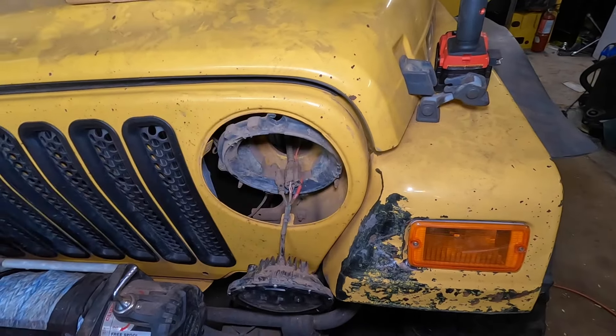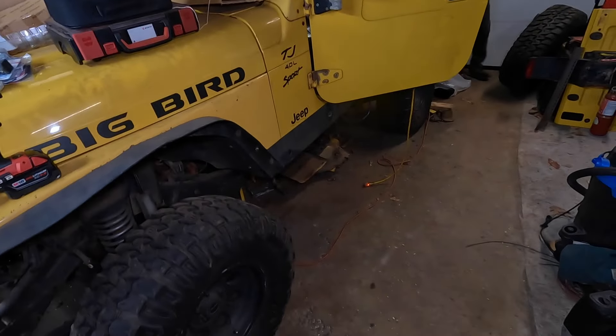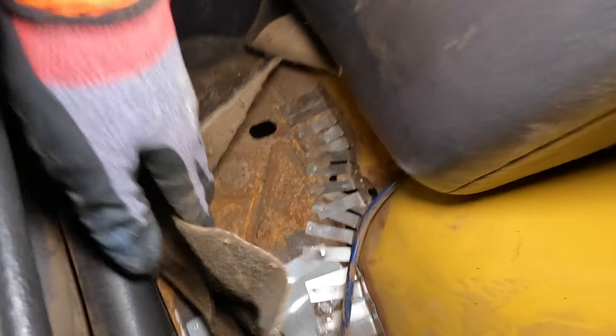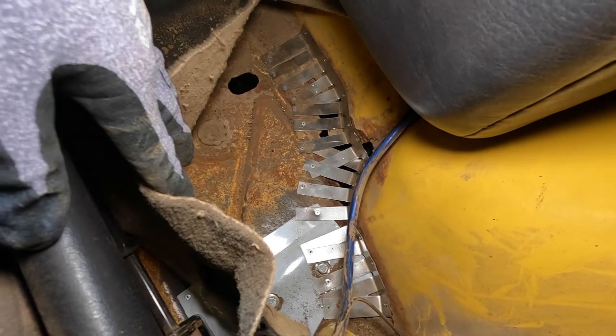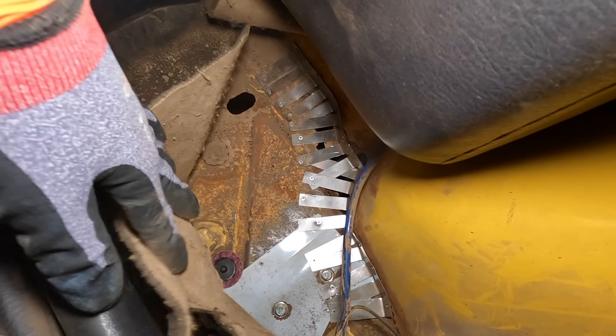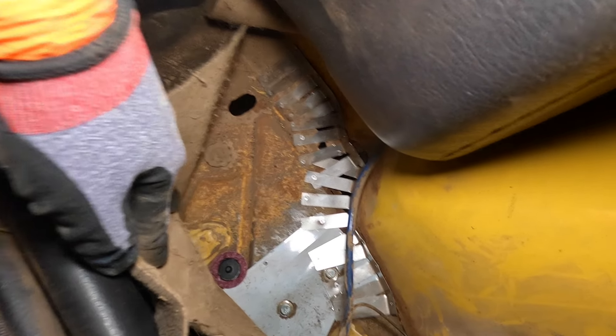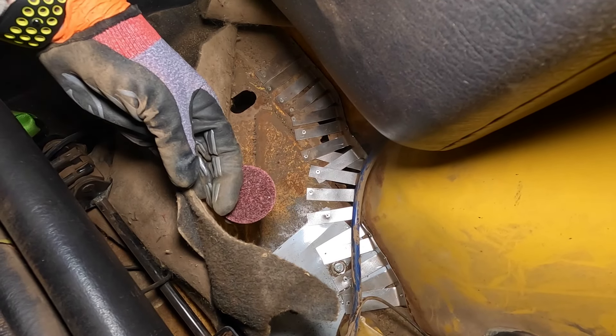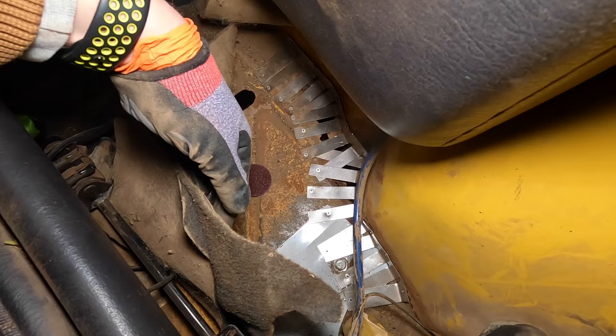I think we're coming to an end. We should get most of it done and the only other thing I need to do today is fiberglass the rear. Last week we cleaned it up and put some new metal in there. Now I just need to fiberglass the last little piece that has a couple holes left and this side will be done as well. Then we're going to clean it up with a surface disc to get all the rust off and we'll coat the floors.